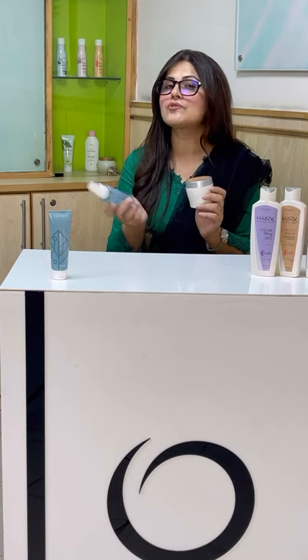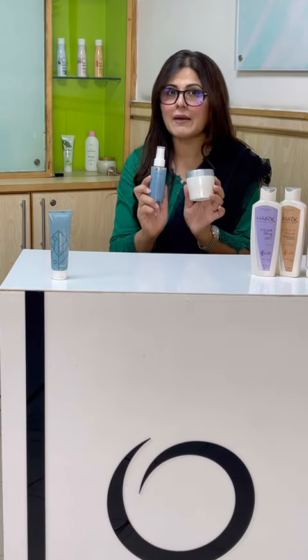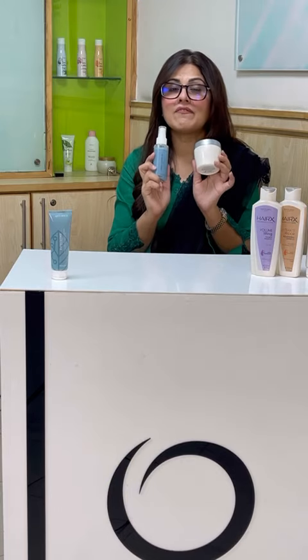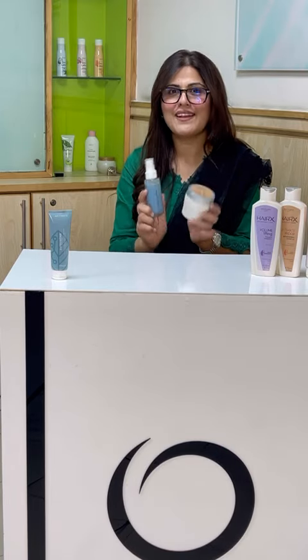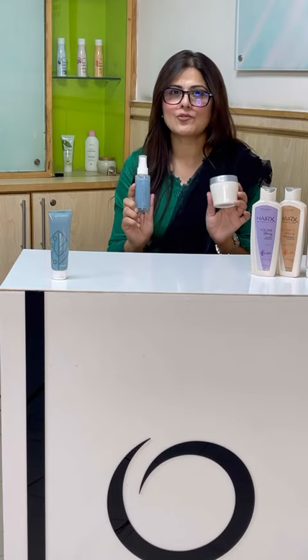One will prevent your hair from damage and control, and the other will keep your skin beautiful. Please grab these two products immediately and stock up. You will get 50% off on the product of the month, which means the second product will look almost free of cost. So grab these two products immediately and stock up.